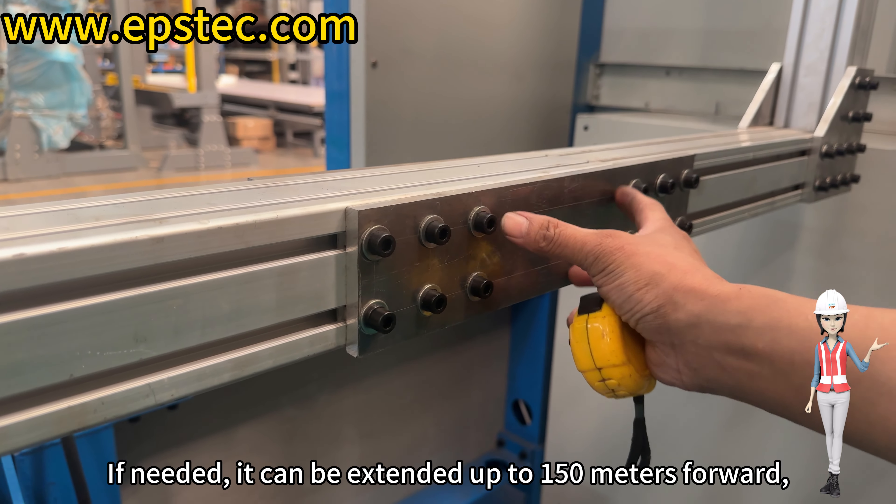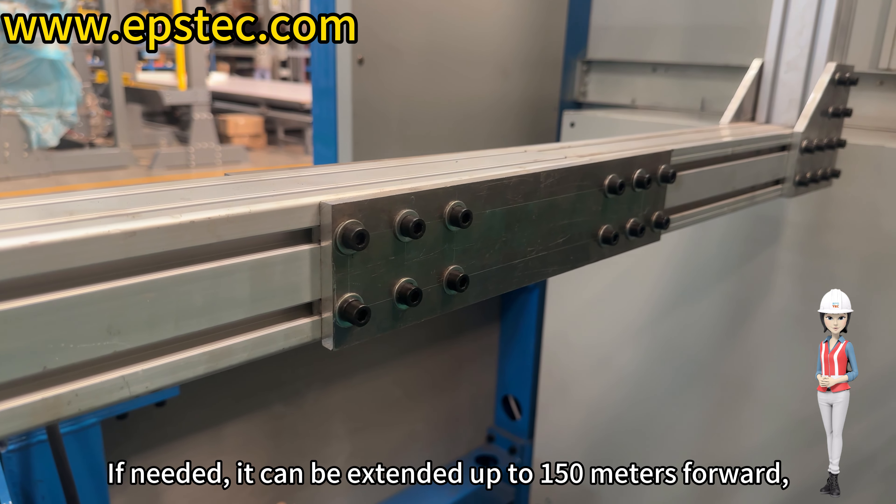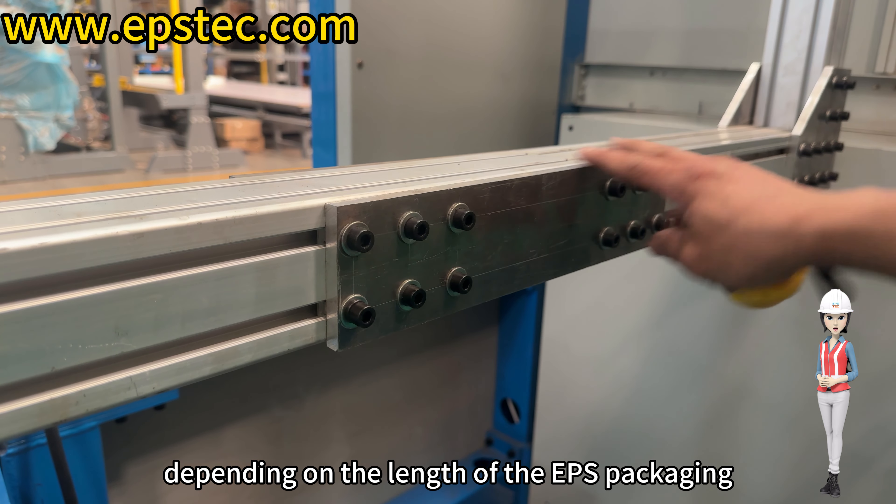If needed, it can be extended up to 150mm forward, depending on the length of the EPS packaging.